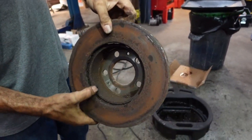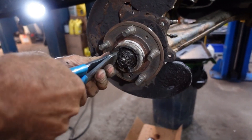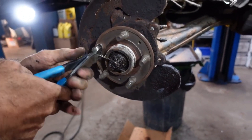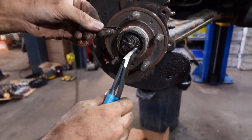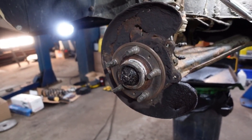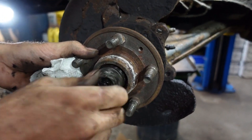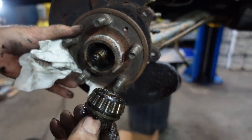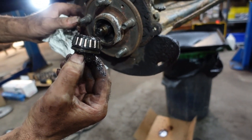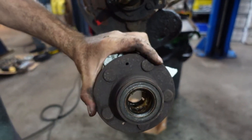The disc came out. As you can see it was full of rust and grabbing a bit — with the help of the grinder it came out. Remove the cotter pin and we'll put a new one afterwards. Undo the nut. This is one of the wheel bearings — the small one — and there's a bigger one in the back that we're gonna replace, of course in the next video. Remove the wheel bearing — this is the inner one.